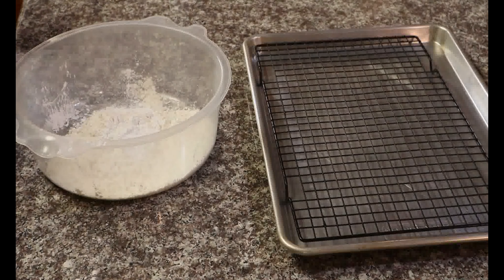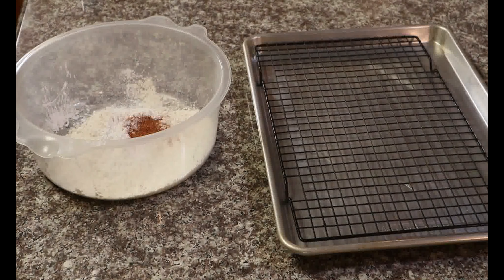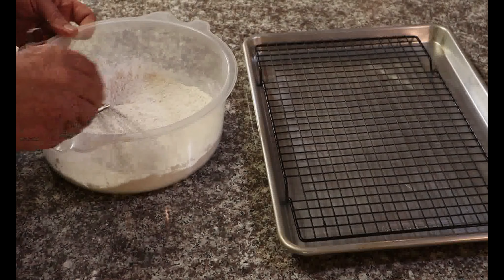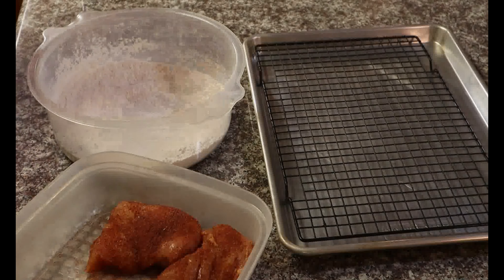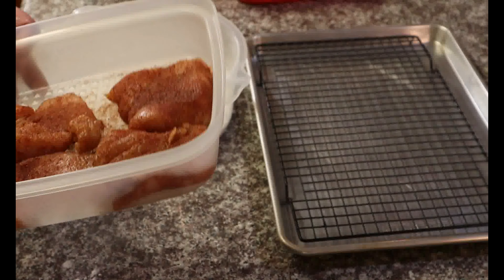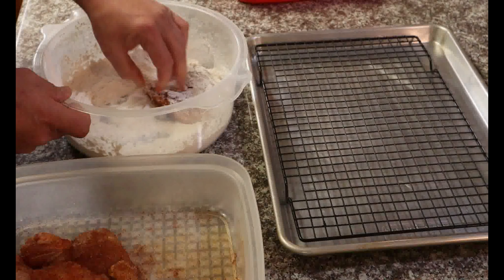Now it's time to make the dry batter — the first dredge. We're going to start off with one cup of flour, half a cup of cornstarch, half a teaspoon of baking powder, and one teaspoon of our seasoning mix. We want to mix this all up — it's going to be the light dredge, thin.